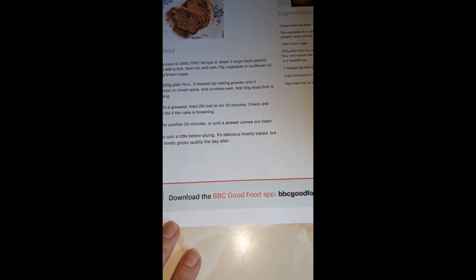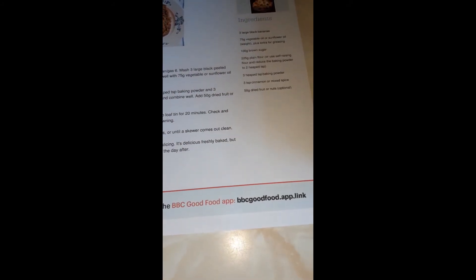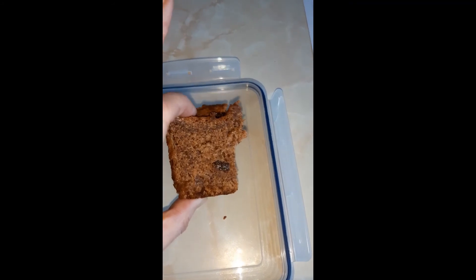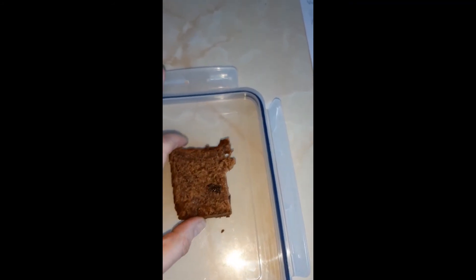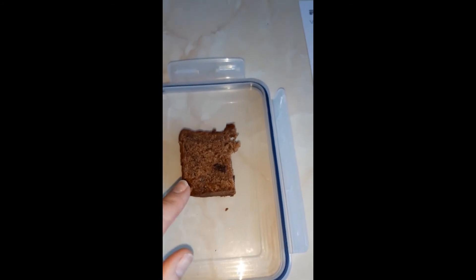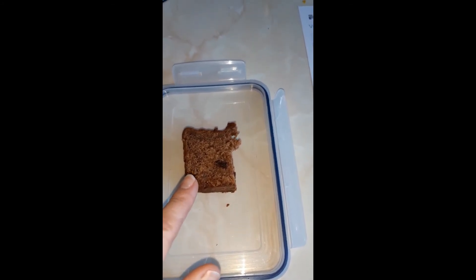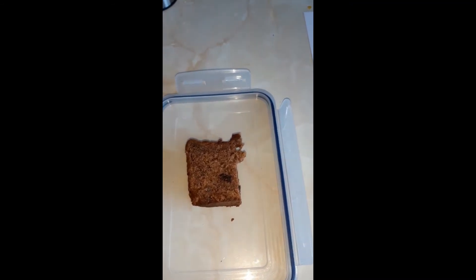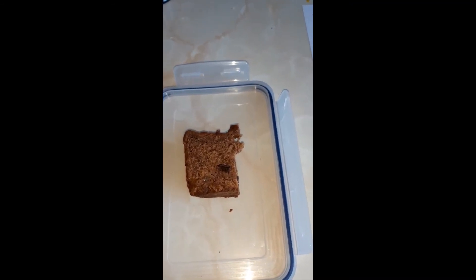You can see what it looks like when it comes out — that's about half a slice there at the very end. It's very moist and very tasty. This has done us for just under a week. We eat it most days but cut the slices very thin to try and make it last.